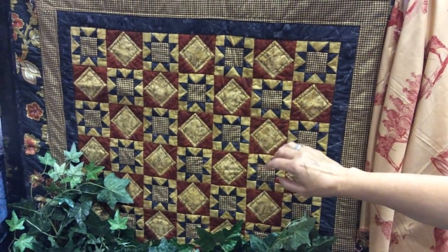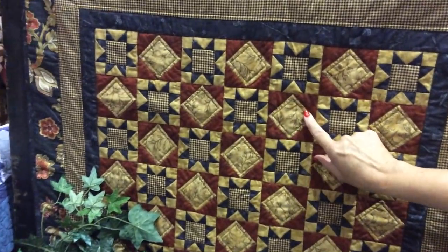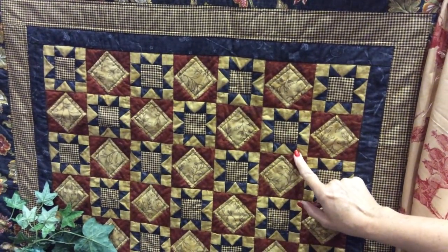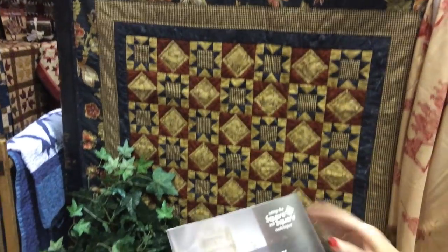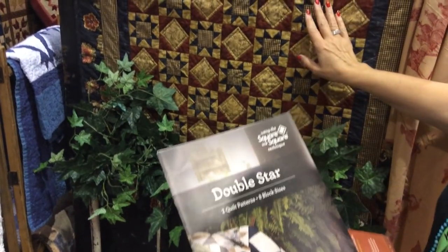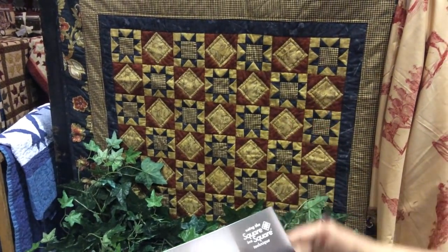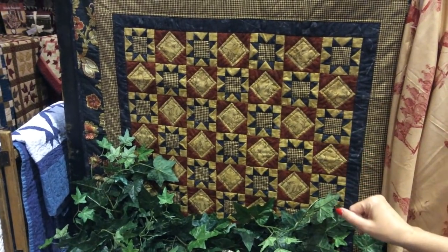Double Star is also a great pattern — we've used option one for the setting block and option three flying geese to make those black points of the star. This is a little three-inch star, but the pattern has all the different sizes you need. You get two complete quilt patterns and eight different block sizes: a 3-inch star, 4, 5, 6, 7, 8, 9, 10, 11, and 12-inch star. You'll be able to make it as big or small as you choose.